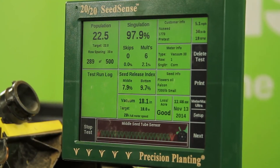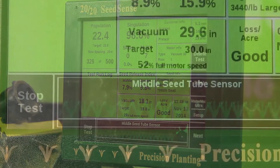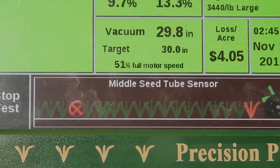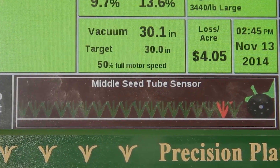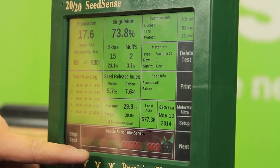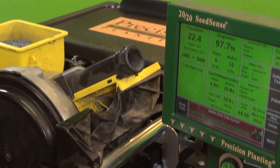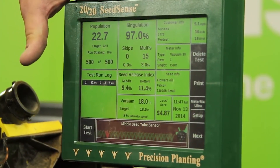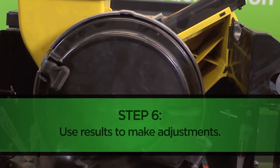On our 2020 SeedSense monitor, we can view each individual seed as it drops. A green plant on the screen indicates a well-placed seed, whereas a red plant means we have a double, or two seeds side by side. Additionally, when we see a red X, this means there's a skip on the plate. Ideally, we would like to see our skips and doubles around the same value and as low as possible. Once our initial pre-test is complete, we can use the results to make adjustments for any tests that follow.